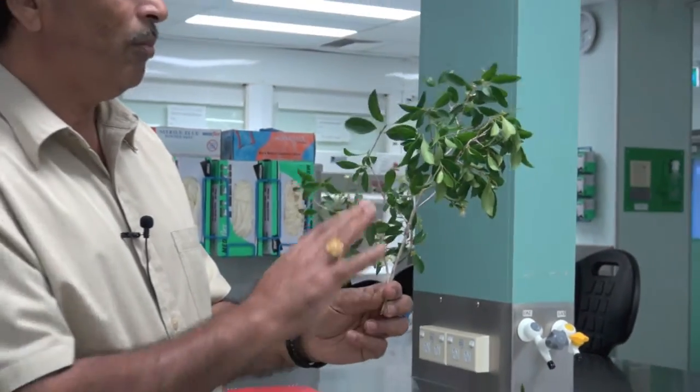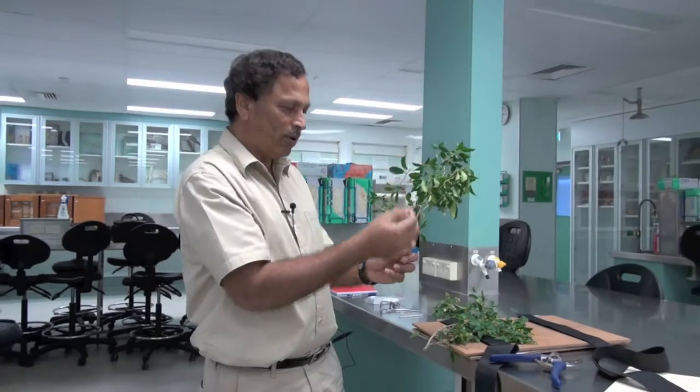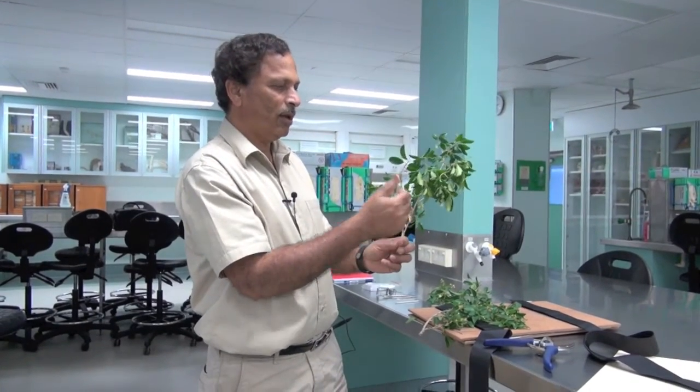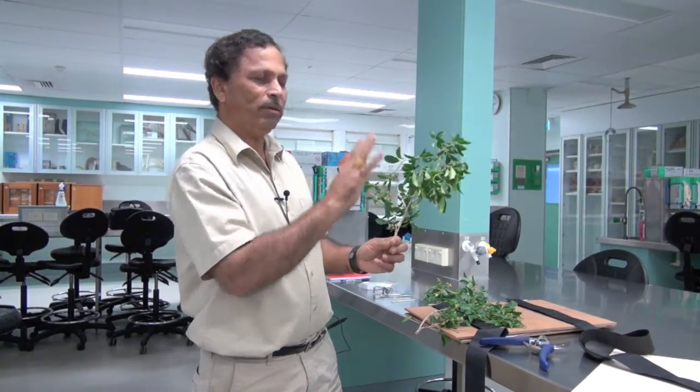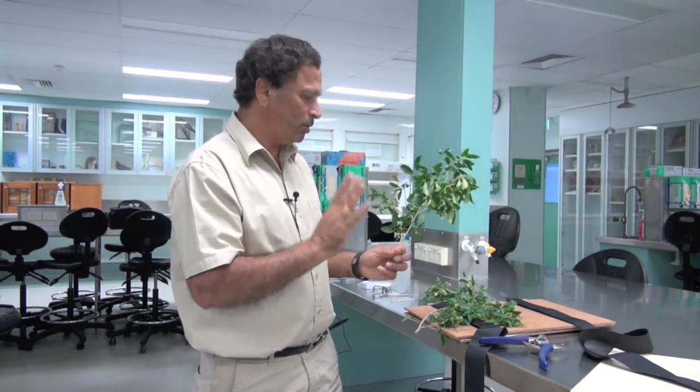Once you collect it, make sure that you do not disturb it. Even if there are dead leaves, don't remove them — keep them as such. If there are damaged leaves, just keep them as such, because this should be a real collection without any mutilation.